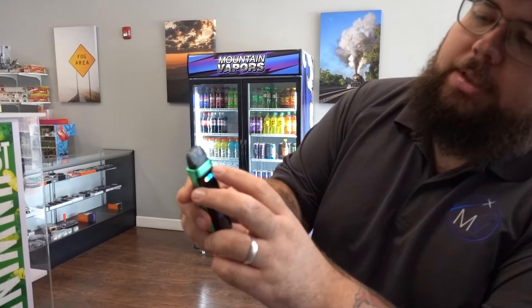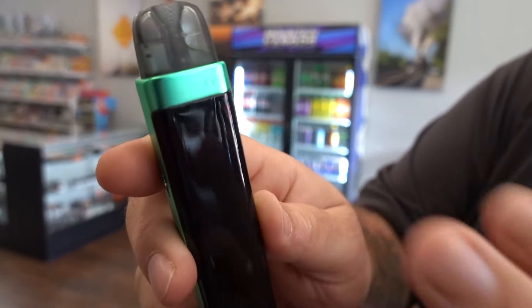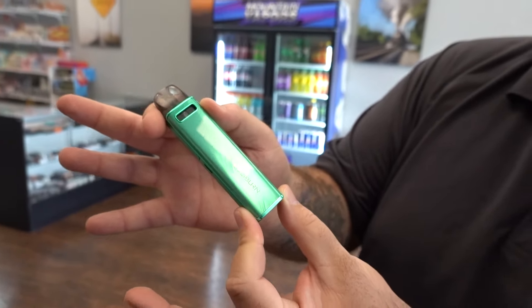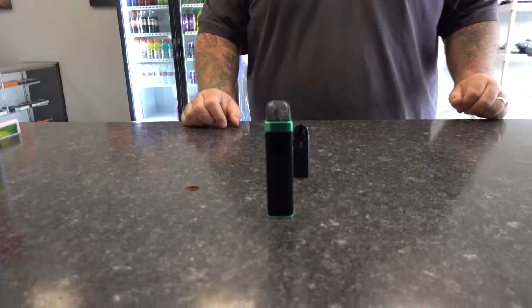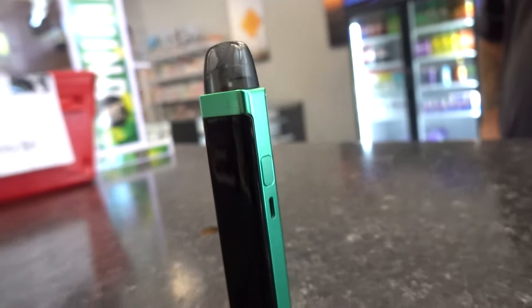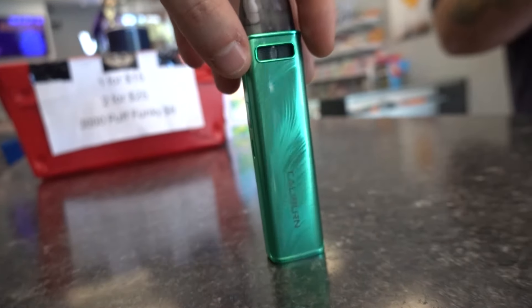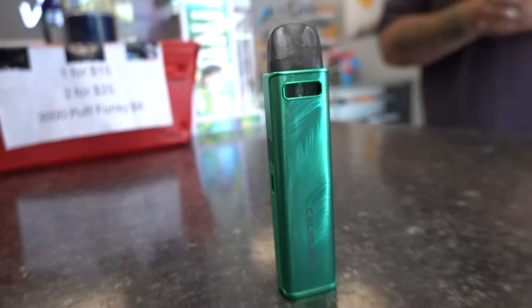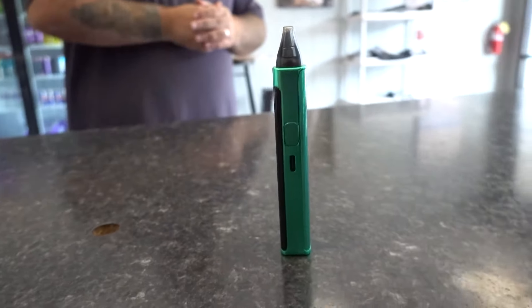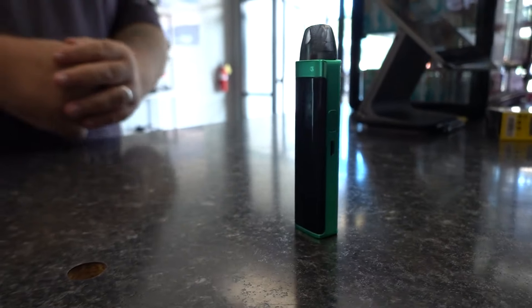It looks so nice, dude. I like the little touches — you can barely see it says G3 up there on the corner. I just like it, man. It's just a good-looking, good quality device. If this device interests you, I highly recommend you go check it out for yourself. Go to your local vape shop, see if they've got it, get your own hands on it, check it out, see what you think. Maybe give it a try. Thank you UL so much for sending this to us. Thank you guys for watching, that's going to be it for now. Hopefully we'll see you soon. Goodbye.